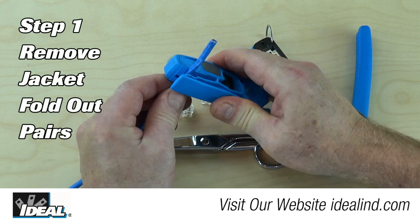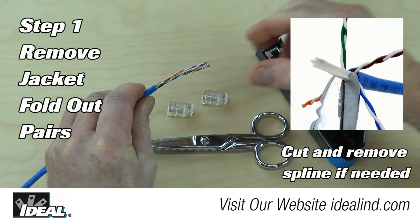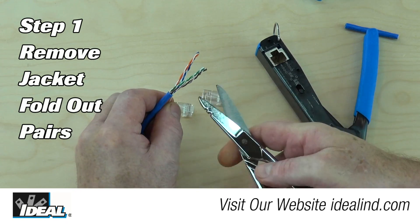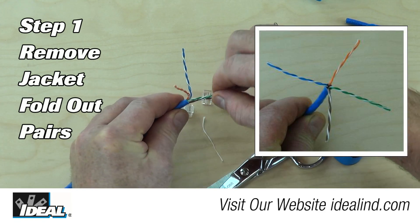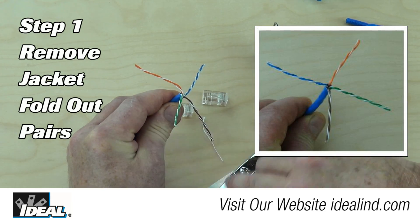Step 1 is to remove approximately 1.5 inches of outer jacketing using a UTP stripping tool. Then remove the nylon rip cord with a pair of snips. Then fold out the pairs where they are naturally laying around the outer jacketing. If you do that right, the blue pair is opposite the green pair and the brown pair is opposite the orange pair.